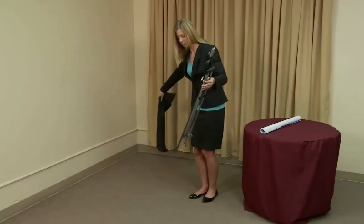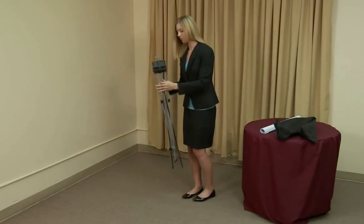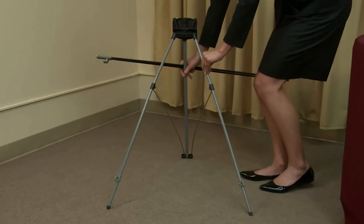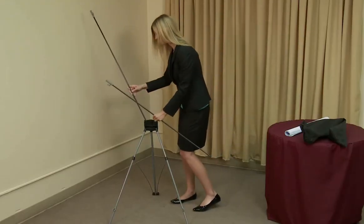To set up the tripod banner display, start by removing the parts from the storage bag. Expand the tripod base legs until it stands on its own. Insert each arm into the hub of the tripod base with the banner hooks facing forward.